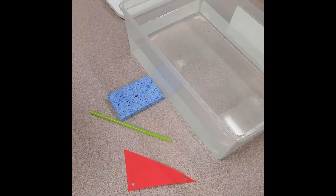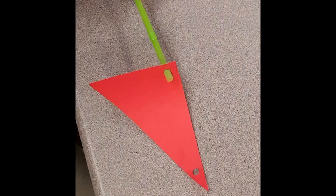Today we're going to make a sponge sailboat. You have a sponge, a straw, and a paper sail.